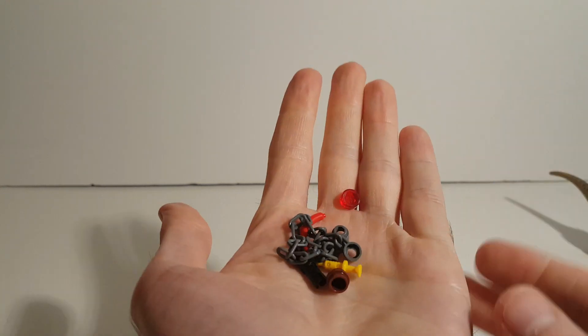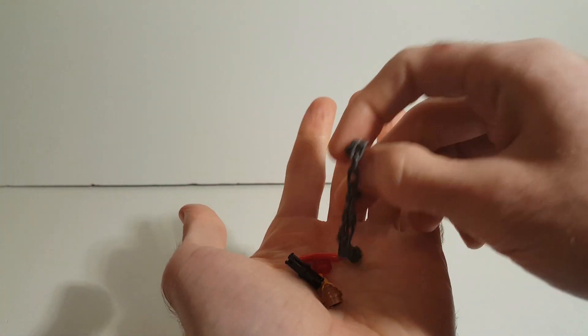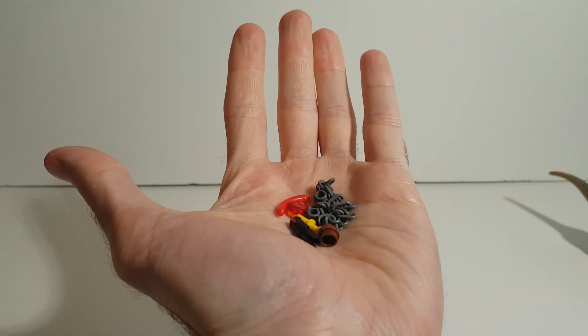Starting off, I just want to show all the extra bits that you're getting in this set: a chain, an extra hot dog, and some little doodads. So that's all the extra parts.